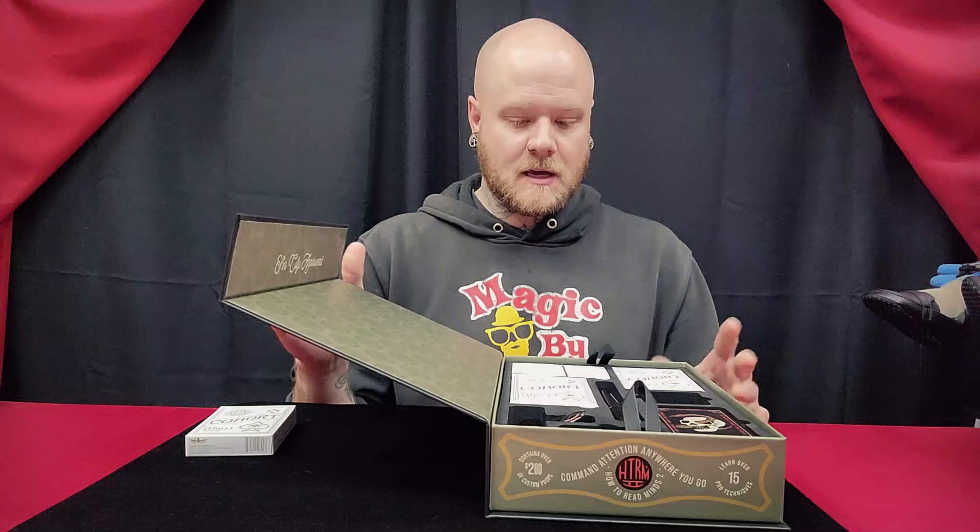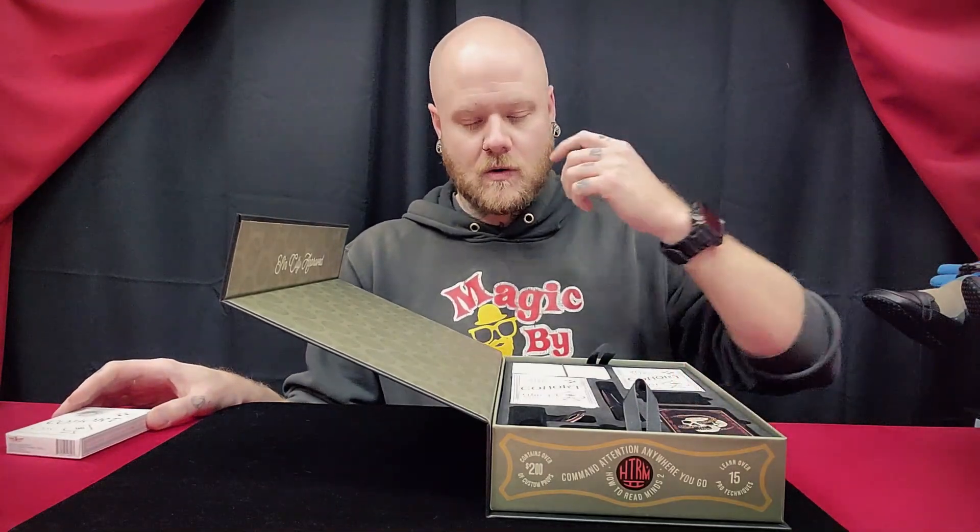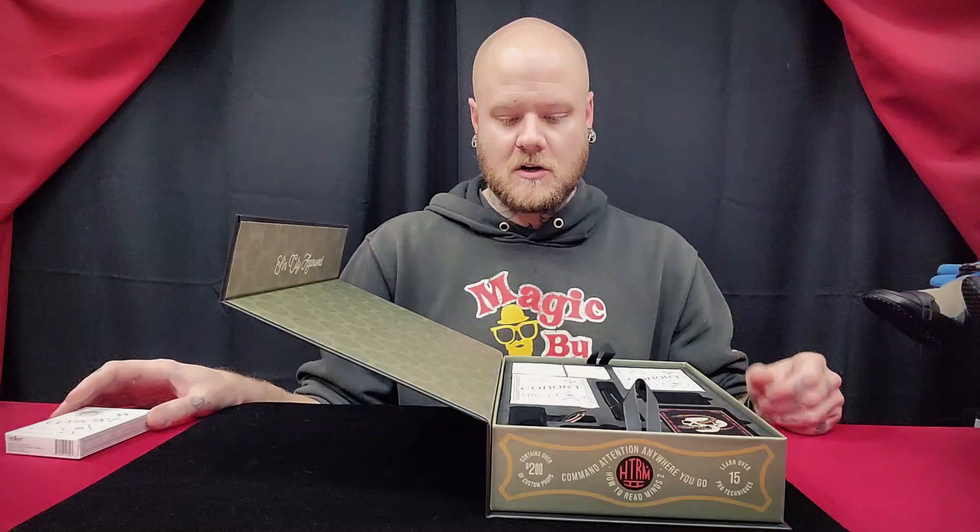So if I open the box, you're going to see a number of things. Again, I'm not going to show anything that would give too much away.